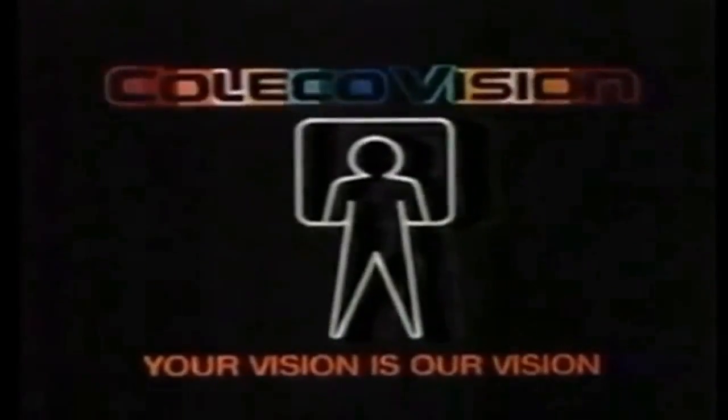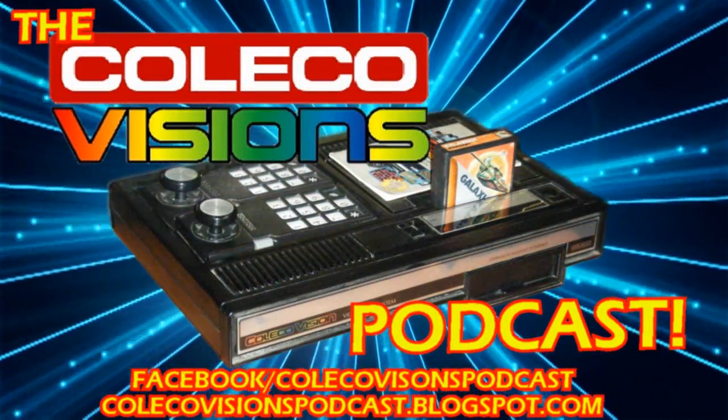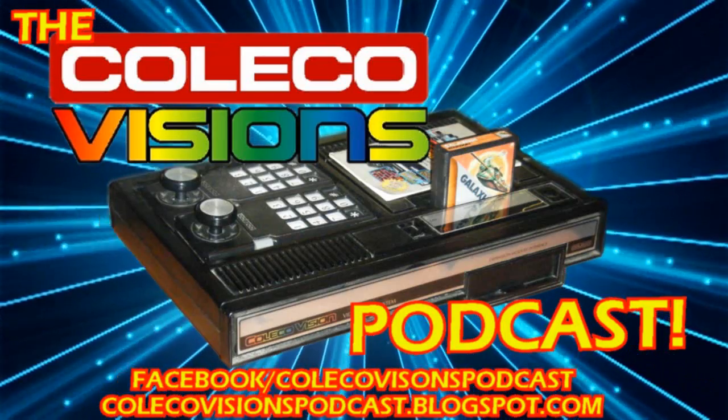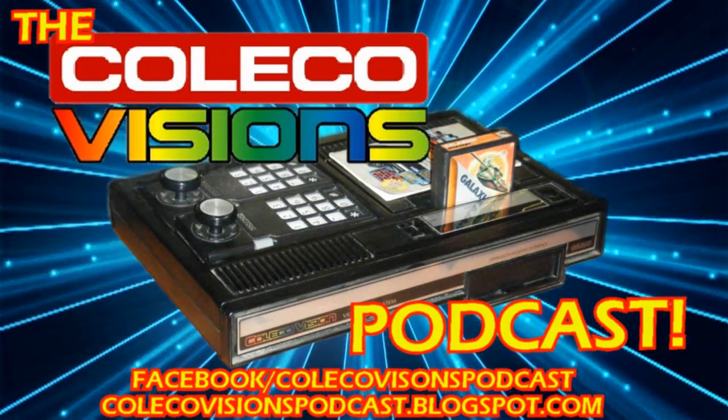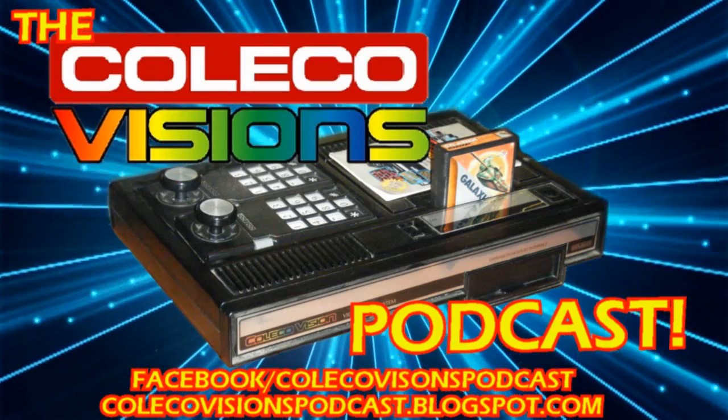Now you can bring the arcade experience home because your vision is our vision, ColecoVision. You are the player.